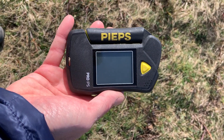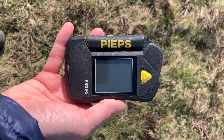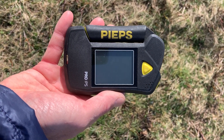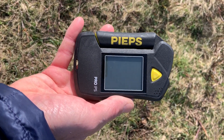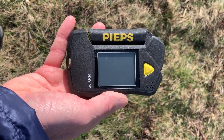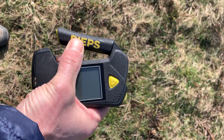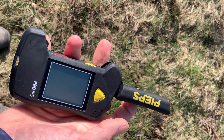Here's a demo with the new Peeps Pro IPS. This is a simple search demo where we've got one transmitter out there approximately 65 meters away. We're just going to do a simple search test to show you the features of it. The Peeps IPS Pro switch is the big antenna here.